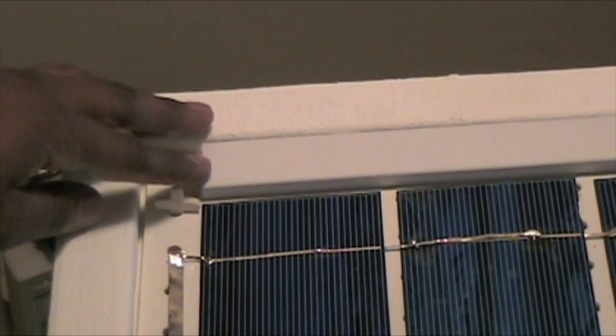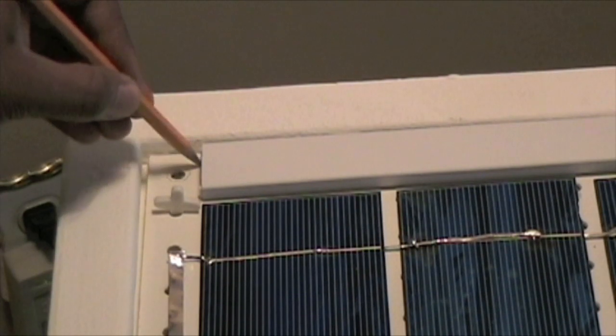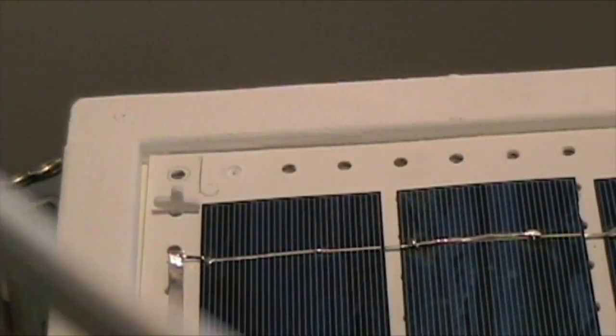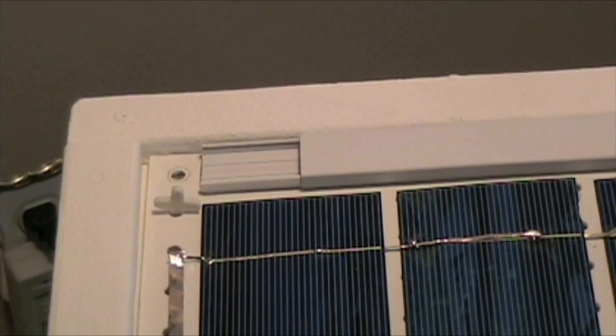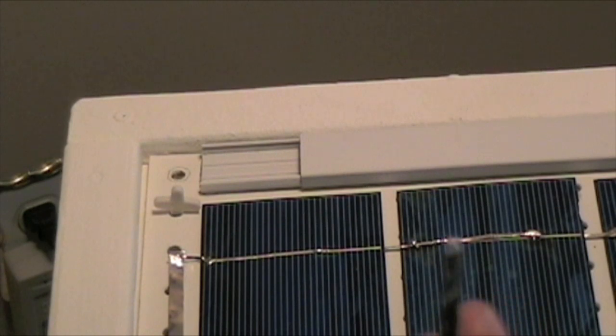I'm just going to mark where this needs to be, because I'm going to take this top off to actually screw in my screws. Then let me just take this off and take the cover off here. I have it where it needs to be, and I'm going to take two screws that I want to use. They're round head so I don't really need a washer for them, and I'm just going to take a drill bit and pre-drill my hole into it.